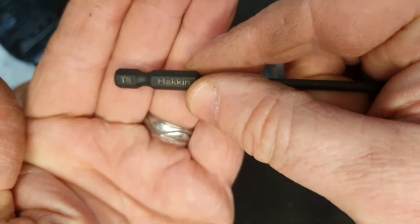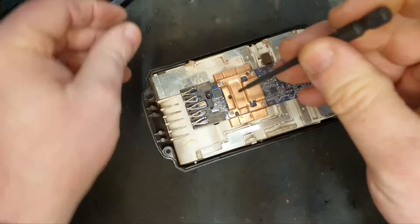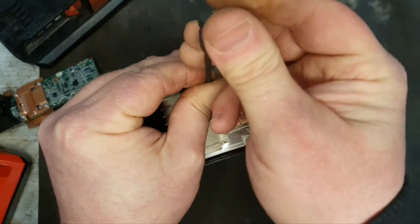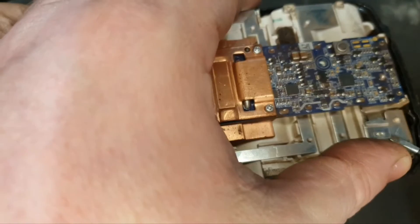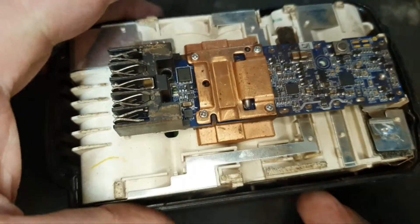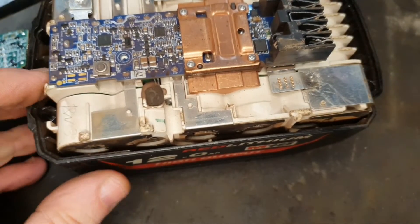Here we have the two torx screws, including the security torx. Next thing is to pop up the little spot welds on the end here so you can get the key in. It comes right off like that — there we are, spot welds removed.